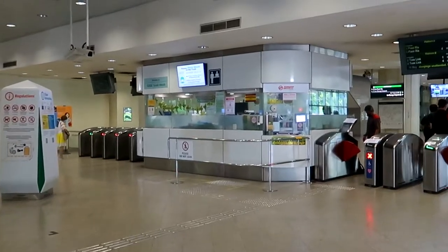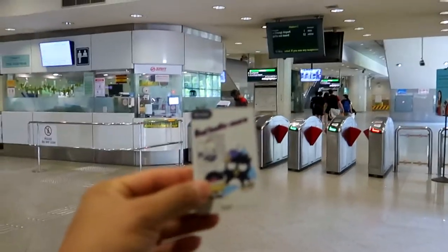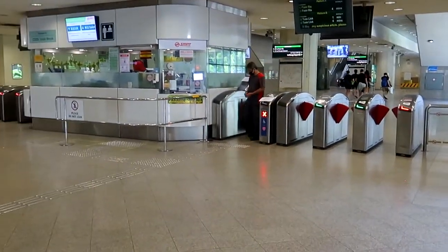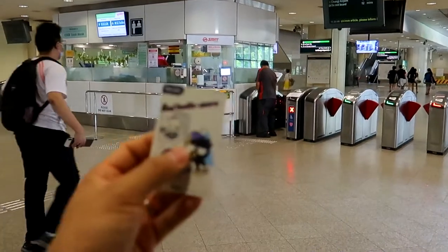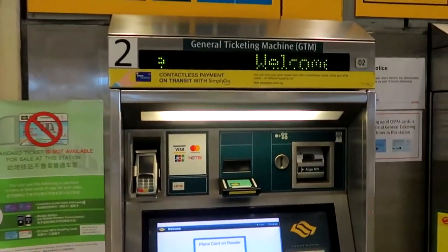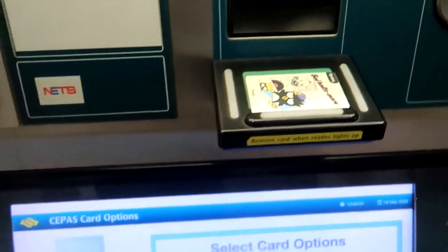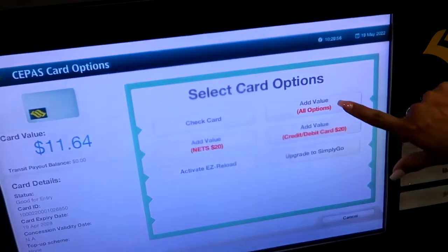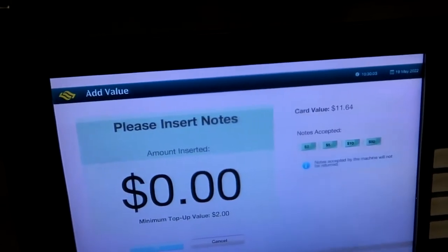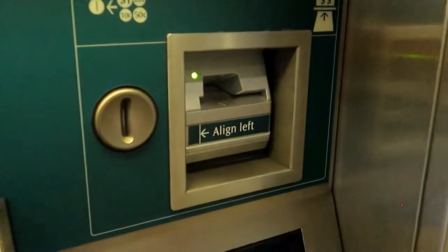First things first, you get to any train station and go to the control station. What you do there is you get an EZ-Link card, and essentially what this card does is it lets you go in and out through the gantry. It is ten dollars for an EZ-Link card and has five dollar value. If you want to top it up, there are machines at any train station. You pretty much place your card here — it tells you how much value — and then you select add value. You can choose cash or card. In my case I'm a foreigner, so I use cash, and you pretty much just put your cash in, insert it, top it up, and you're good to go.